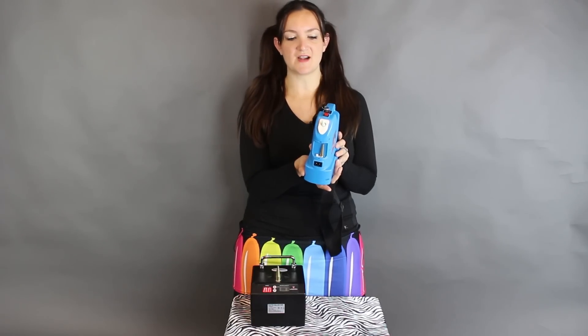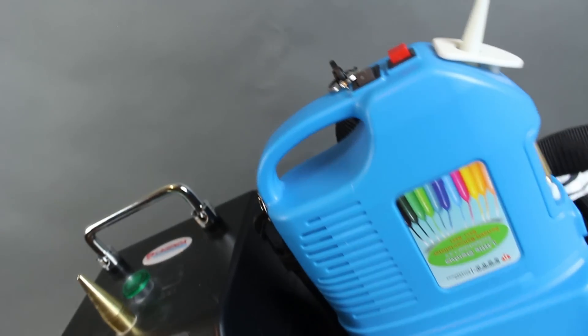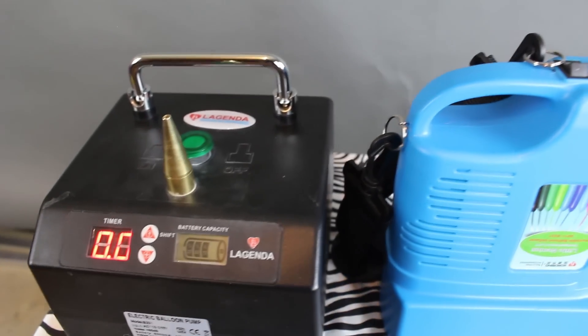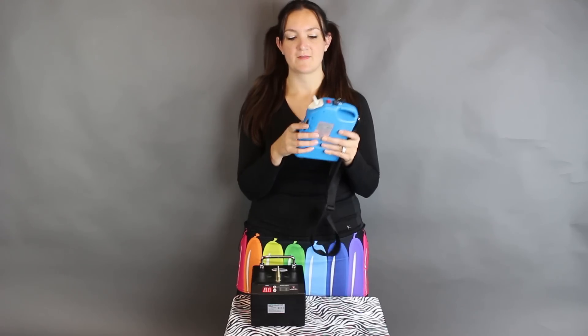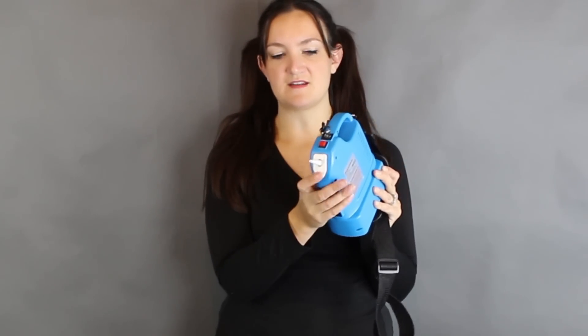I want to demonstrate how these blow up. On the top of this pump you'll notice there is a red button and then a black switch — this turns it on and off and also goes through the different options for how to inflate your balloon. You've got two ways to inflate: you can either push right here, or you can push the red button on top, by switching the black switch to one side or the other.